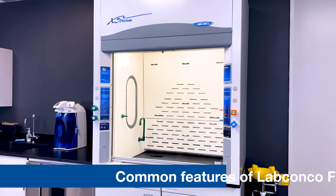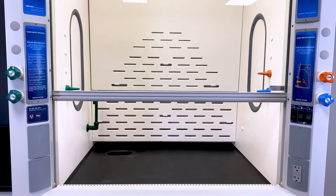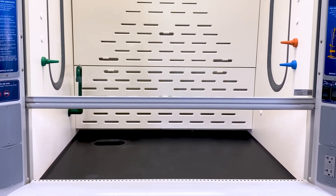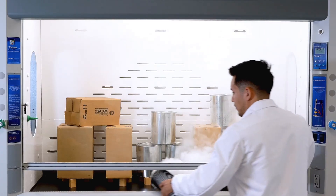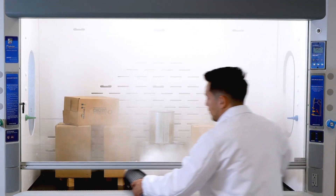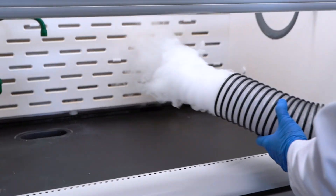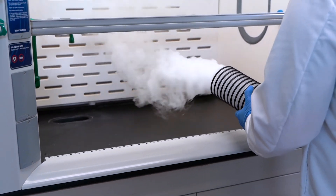Let's briefly define the common components found in LabConco fume hoods. The sash is the glass barrier at the opening of your fume hood and acts as a physical barrier to what is being contained on the inside of the hood. Baffles are panels located at the back of the hood and are designed to direct airflow back and away from the user.